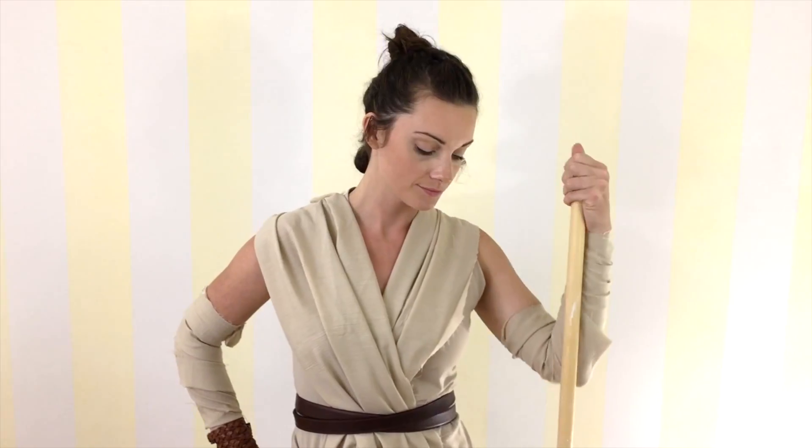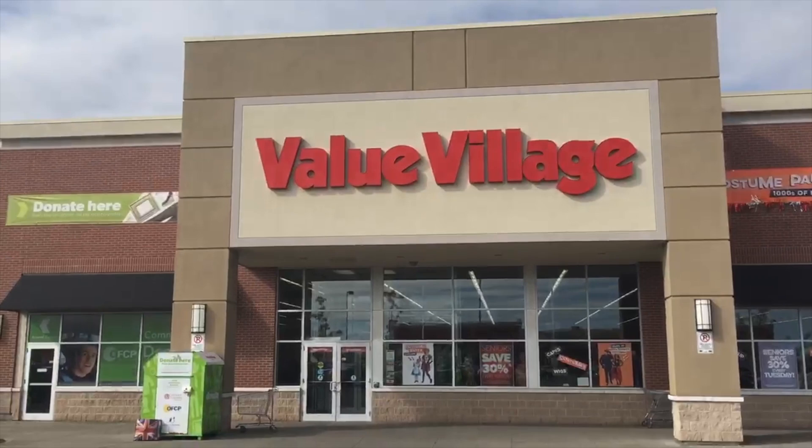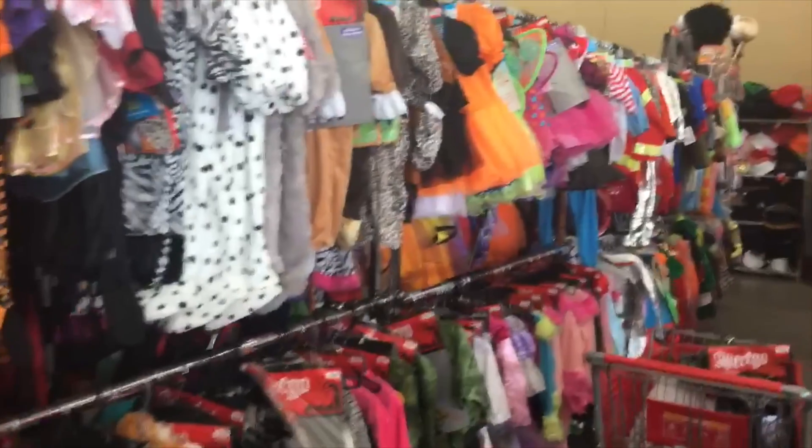Hi guys, it's Katrina from WeSayChic.com and today I'm going to show you how to do your own Rey from Star Wars DIY Halloween costume. I put together my costume using secondhand clothing from Value Village, but they also have new and used costumes available as well.